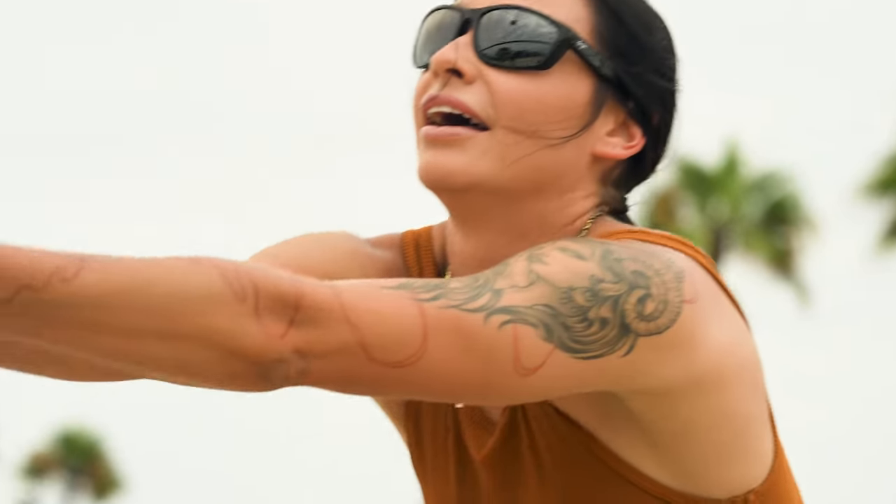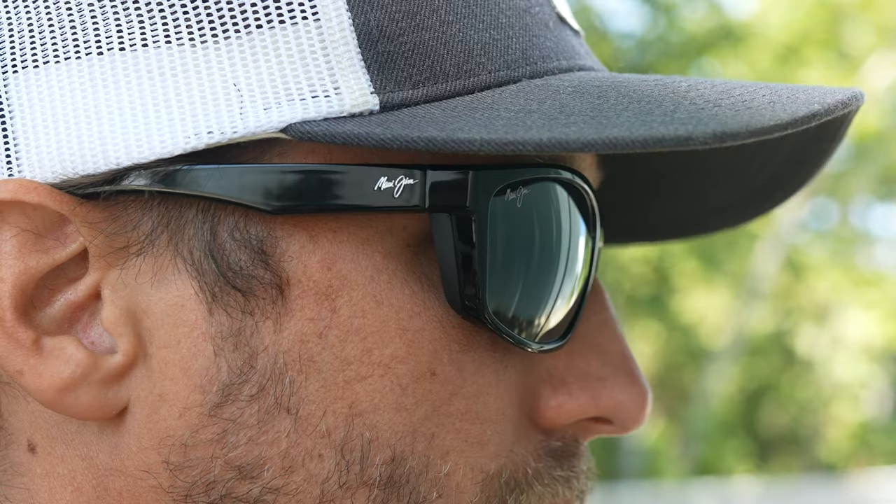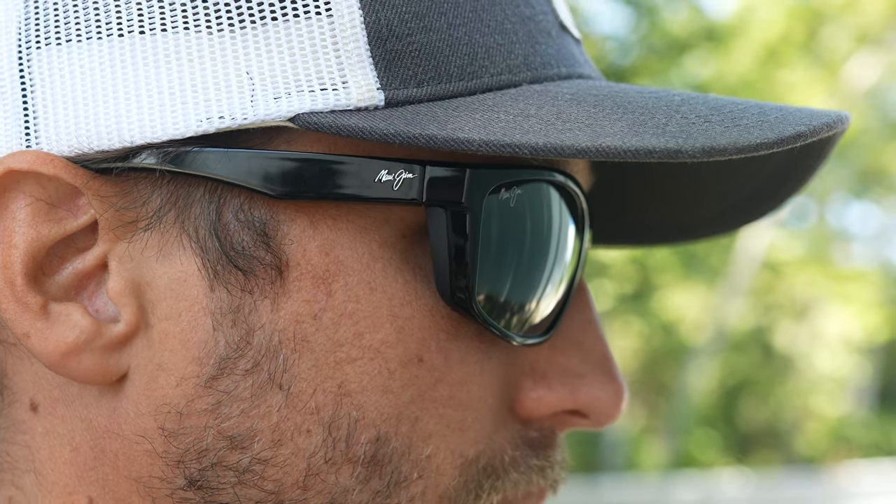Now this may vary from person to person, especially if you have a different face shape — mine is a little bit long — but as you can see the frame bottom does not come into contact with my cheek, which increases airflow and ventilation, preventing moisture build-up on the back side of the lens.